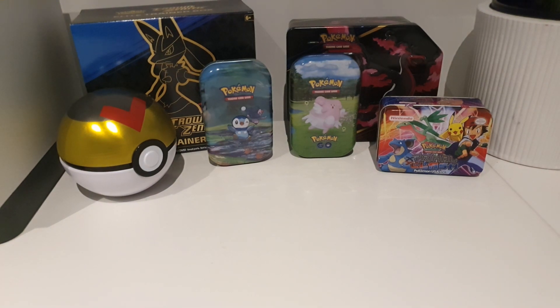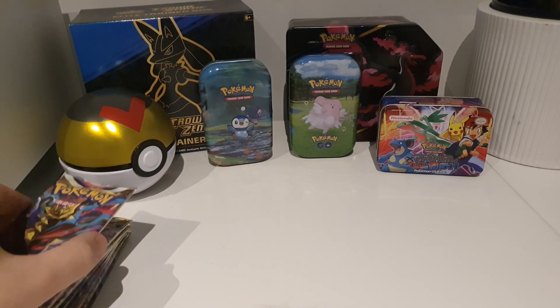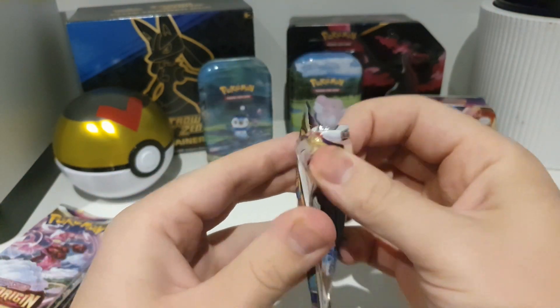Alright, so we will get into it now. The packs are there — let's begin. Let's hope we can get that Giratina alt art. Unlikely. Very doubtful. But let's see.